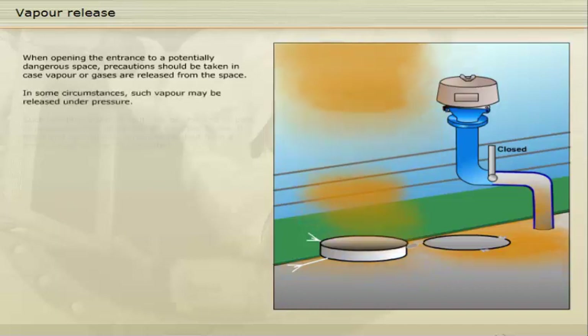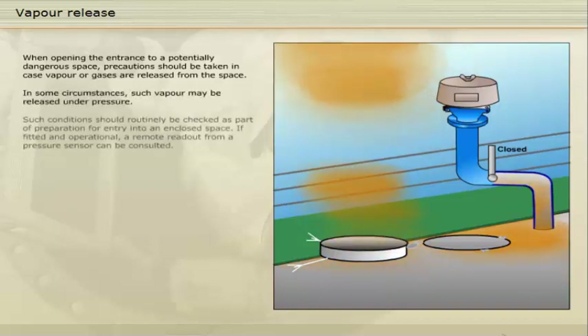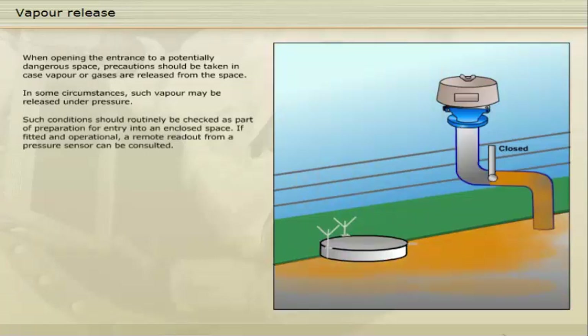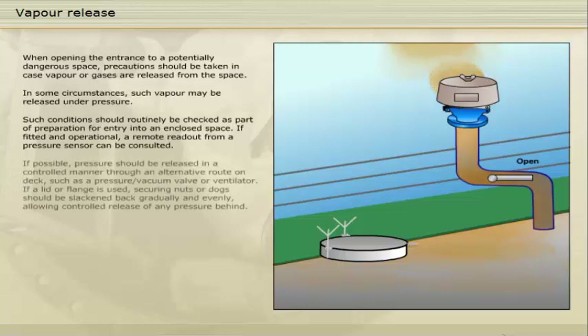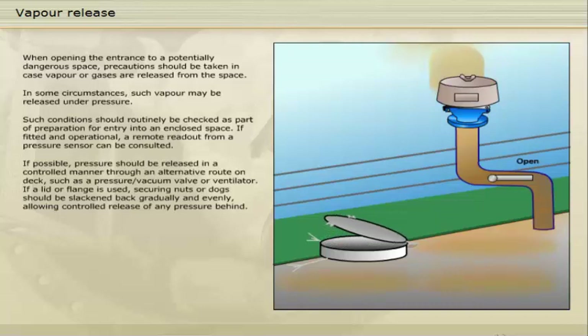Such conditions should routinely be checked as part of preparation for entry into an enclosed space. If fitted and operational, a remote readout from a pressure sensor can be consulted. If possible, pressure should be released in a controlled manner through an alternative route on deck, such as a pressure vacuum valve or ventilator. If a lid or flange is used, securing nuts or dogs should be slackened back gradually and evenly, allowing controlled release of any pressure behind.